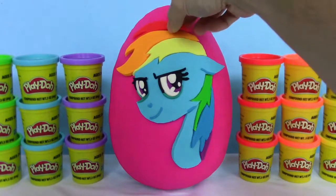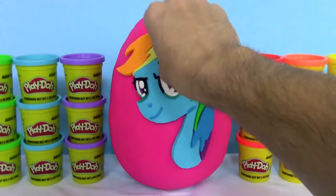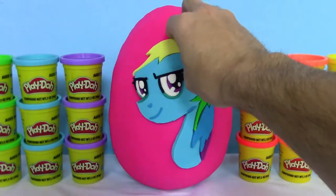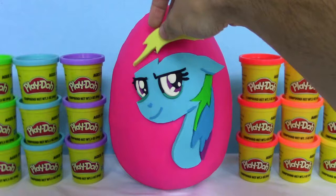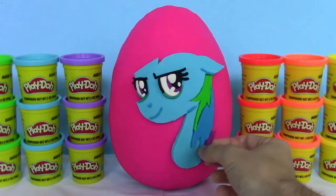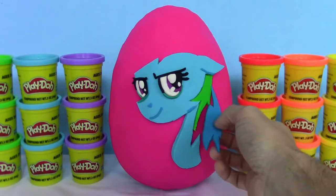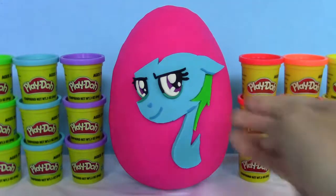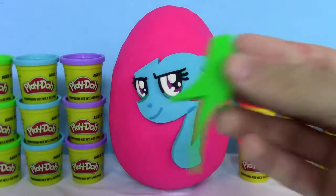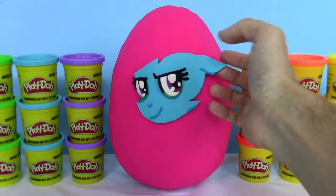Let's start off by taking off a hair piece — got the red, the orange, the yellow, the purple, blue, and green. And now let's take off the neck. And last but not least, we have the face.